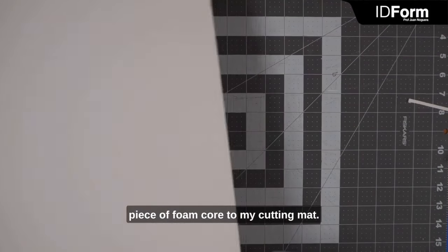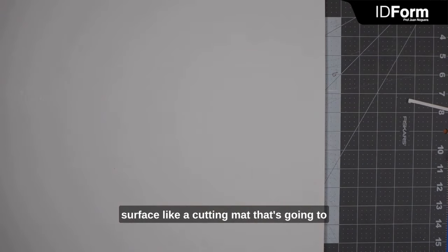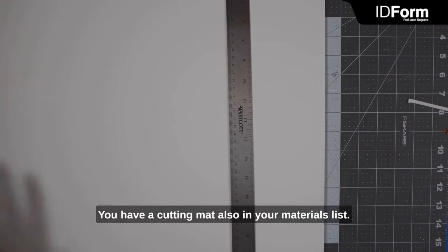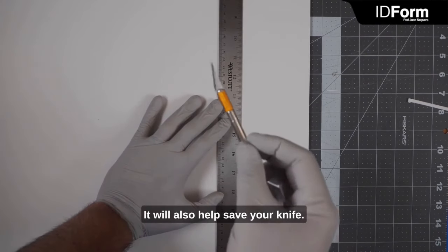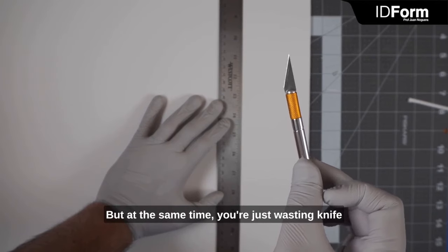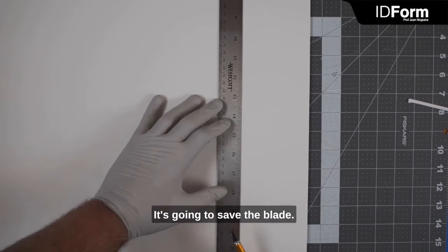I'm going to bring a piece of foam core to my cutting mat. It's always important that you have a surface like a cutting mat that's going to prevent you from damaging the table. You have a cutting mat on your materials list — make sure you use it. It will also help save your knife. Some people don't like to use a cutting mat and cut into the table, but you're just wasting knife blades because it will dull them very easily. The cutting mat is made out of a rubber-type material that's going to save the blade.